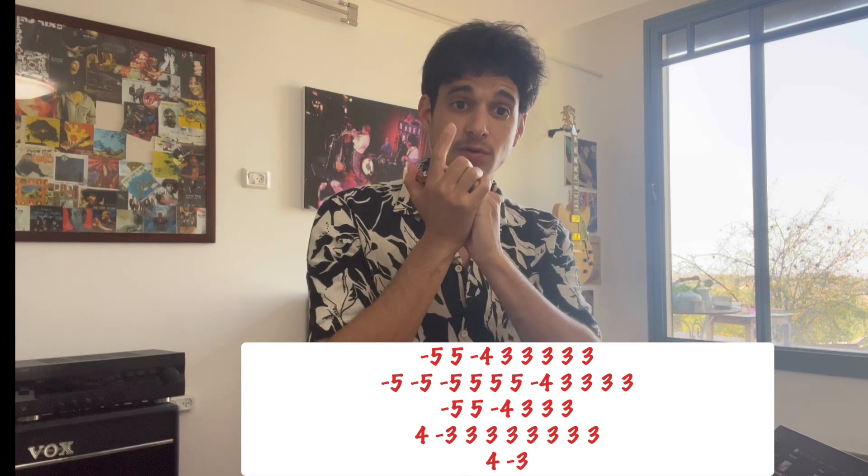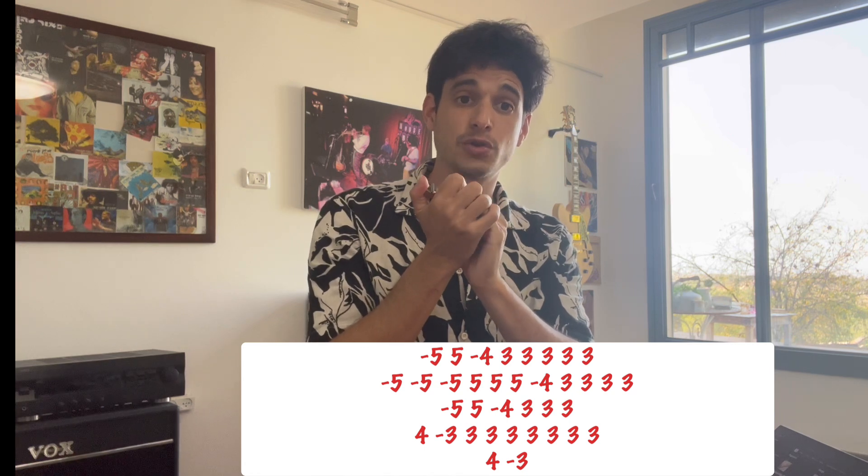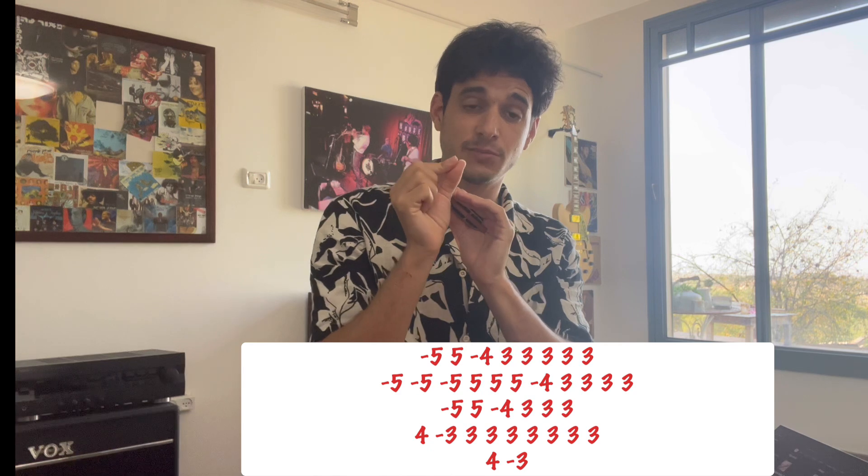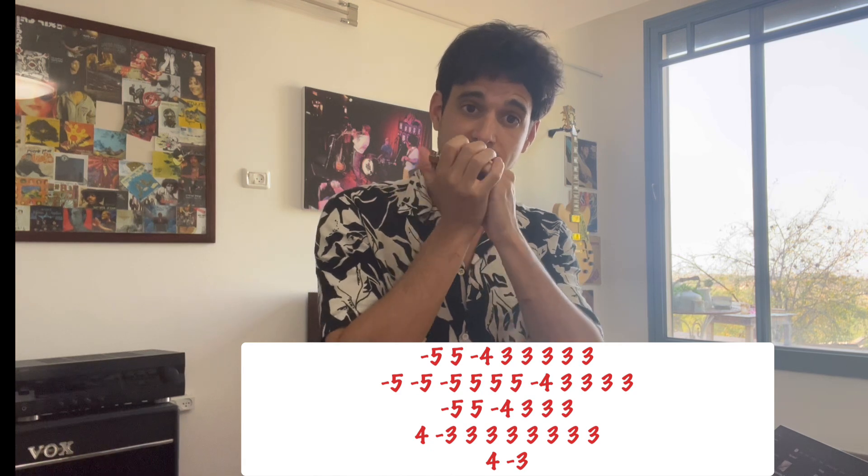And the last tip is: often in this song, you want to create a 'ta' syllable. You want to use the syllable 'ta' in order to create this kind of sound.